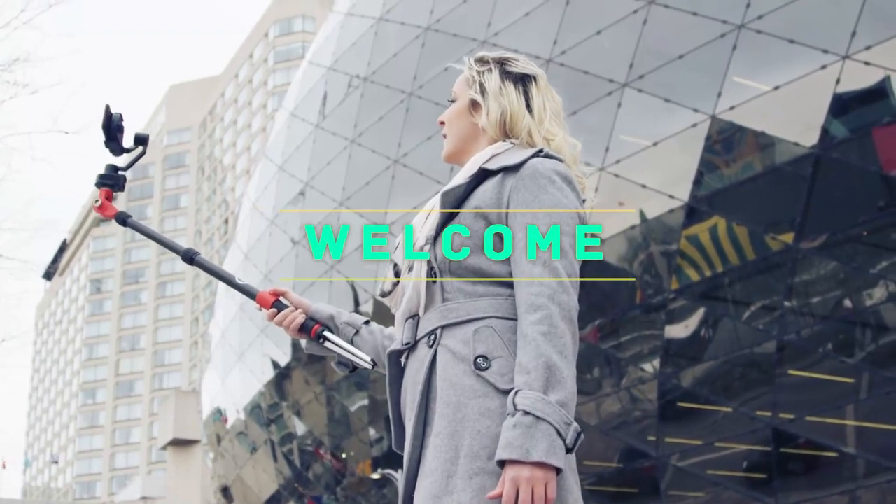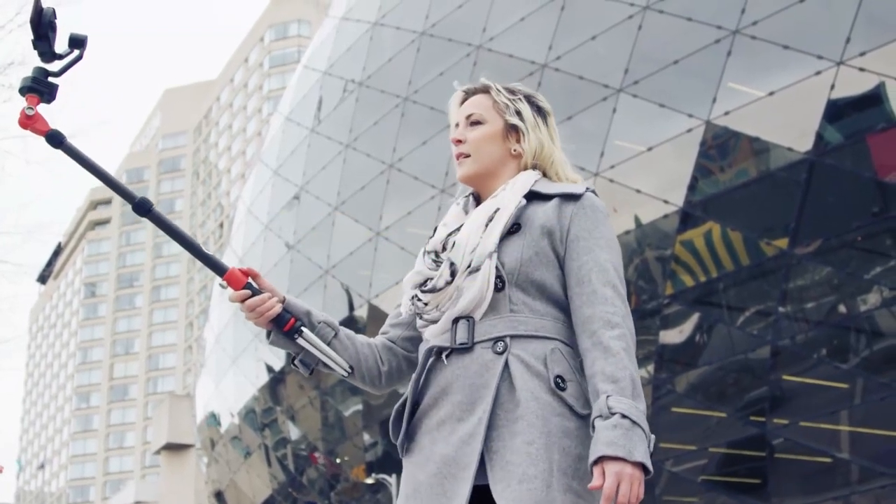Hey, welcome back to my channel. In this video I'm going to talk about the top five ab workout equipment options.